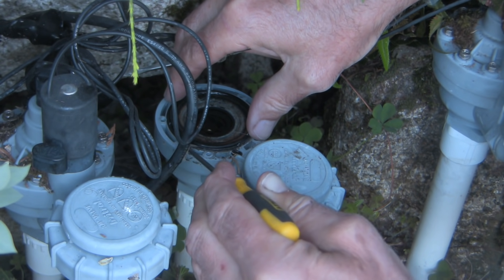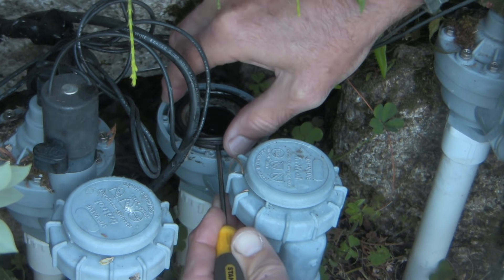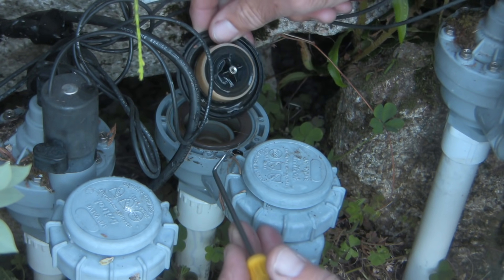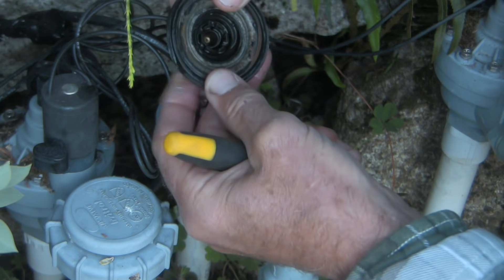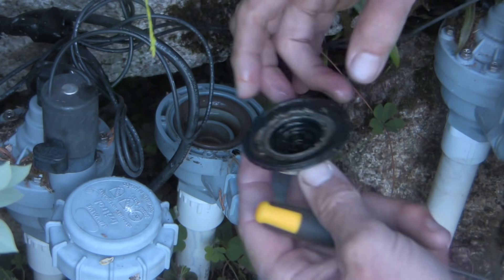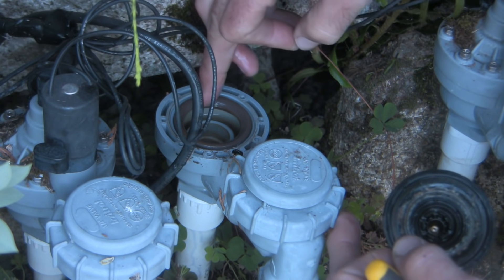I think this diaphragm is toast — I'm just going to carefully peel it off. It's still functional, but very dirty. I'm looking for rocks and debris that might be near the lip of the sealing surfaces. I'm not seeing anything, but it's certainly very grungy and seems to have lost some flexibility. There's all this calcification on here we're going to have to clean off, but the actual sealing surfaces look fine.